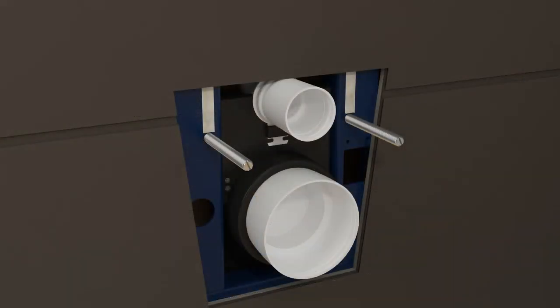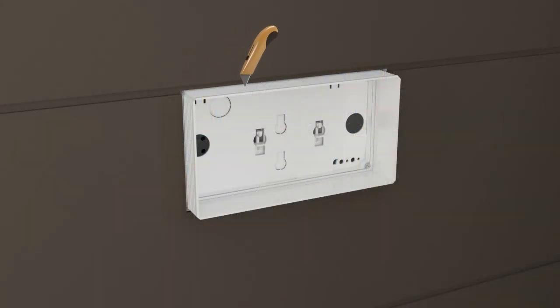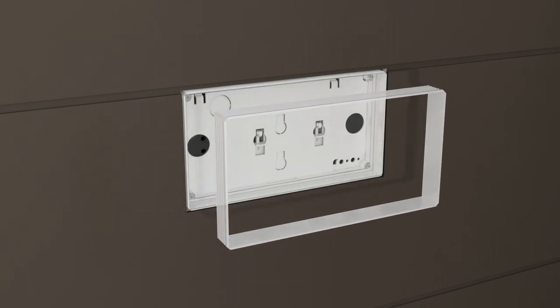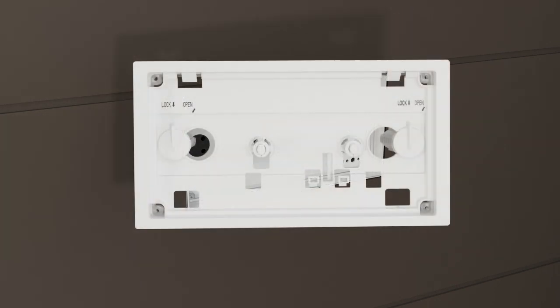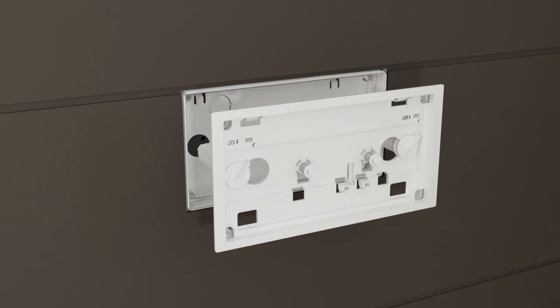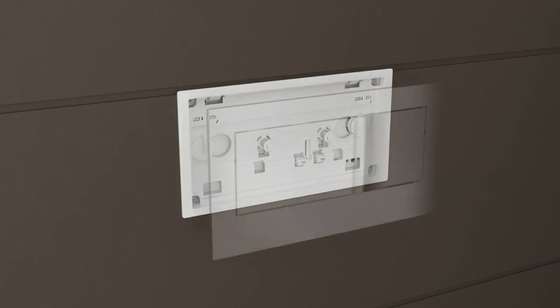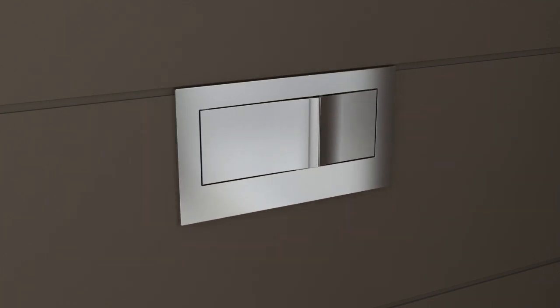Adjust the threaded rods until they extend 2 and 1 quarter inches from the finished wall. Trim the flush shield even with the finished wall. Turn the locking tabs to the open position. Align the lift rod assembly with the valve and install the lift rod assembly. Turn the locking tabs to the lock position. Install the face plate over the lift rod assembly.